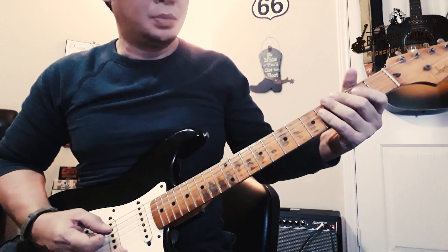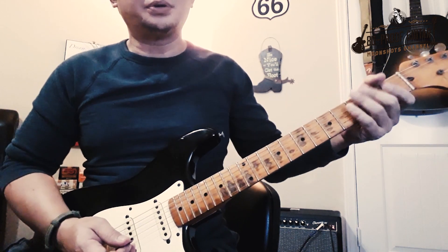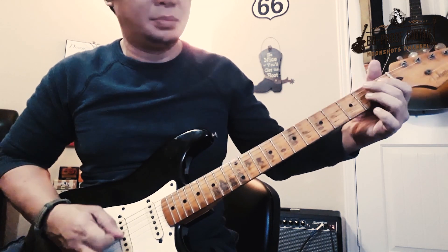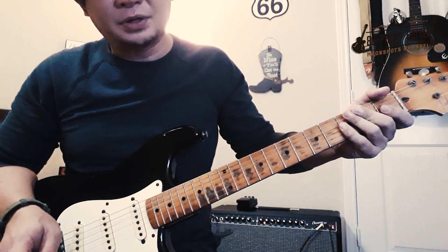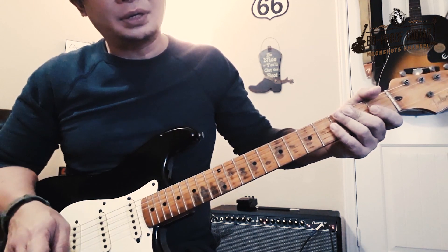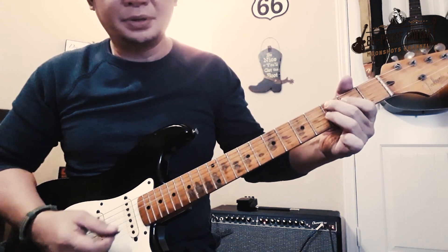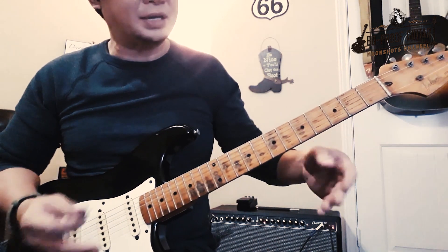Check this out — all together, licks number one, two, and three. That's most of it because you'll play the phrase a second time, and when you get to the third lick, instead of playing a B7 triad, you're going to move it a half step higher to a C7 triad. Check out the third lick the second time around.